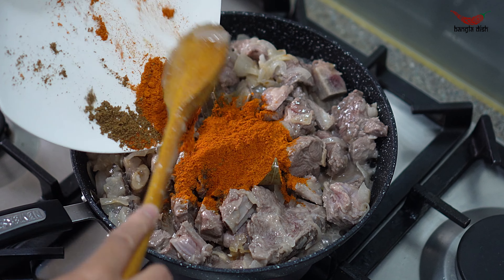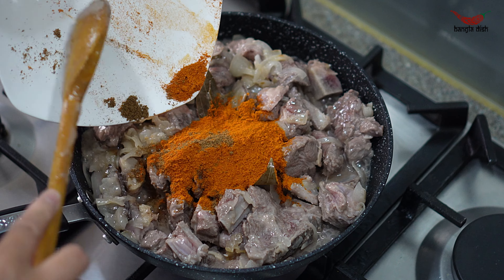Cook the lamb for 8 to 10 minutes or until the meat becomes a pale colour and begins releasing its water. At this point you can now add your spices. Stir the spices through the meat — it is important to stir thoroughly to make sure the spices coat every piece. Once the spice has been evenly distributed, as you can see in the video, cover and allow it to cook.